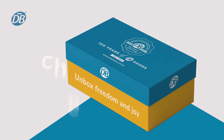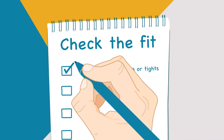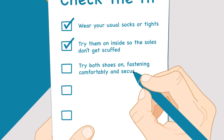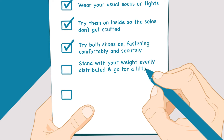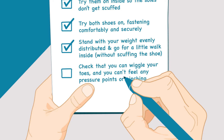When your shoes arrive, check the fit. Try on in the afternoon when feet are largest. Wear your usual socks or tights. Try them on inside so the soles don't get scuffed. Try both shoes on, fastening comfortably and securely. Stand with your weight evenly distributed and go for a little walk inside without scuffing the shoe. Check that you can wiggle your toes and you can't feel any pressure points or pinching.